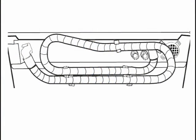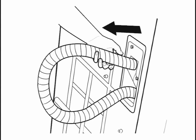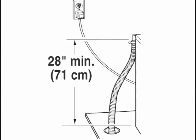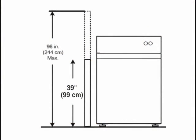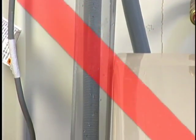The drain hose may be pre-attached to the machine. It could be looped on the back or stored within the cabinet. The drain hose can be installed using the standpipe drain system, the laundry tub system, or the floor drain system. The standpipe drain requires a minimum diameter standpipe of 2 inches and a carry-away capacity of no less than 17 gallons per minute. The top of the standpipe must be at least 39 inches high and no higher than 96 inches from the bottom of the washer, and no more than 8 inches of the drain hose should be extended into the pipe.